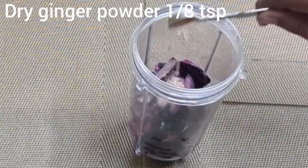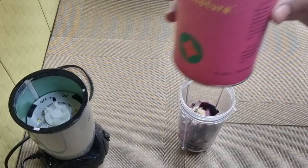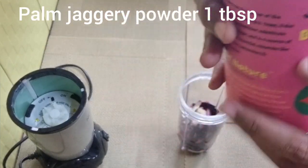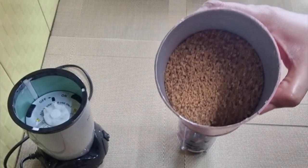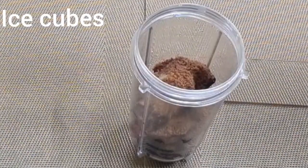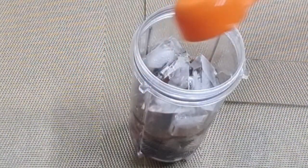As I mentioned earlier, jamuns are natural coolants to our body, and adding dry ginger powder will definitely help in preventing cough, cold, and sore throat. Now to sweeten this, I'm going to add 1 tablespoon of palm jaggery powder. Palm jaggery powder has a very low glycemic index compared to white sugar and is very effective in treating common symptoms like cold and cough. I'm adding 1 tablespoon of it, followed by some ice cubes and 1/8 cup of water — blend them thoroughly.